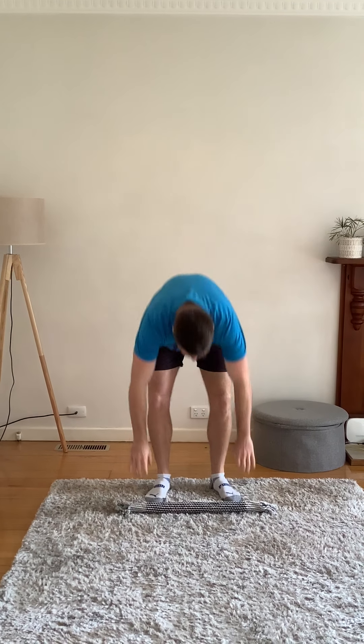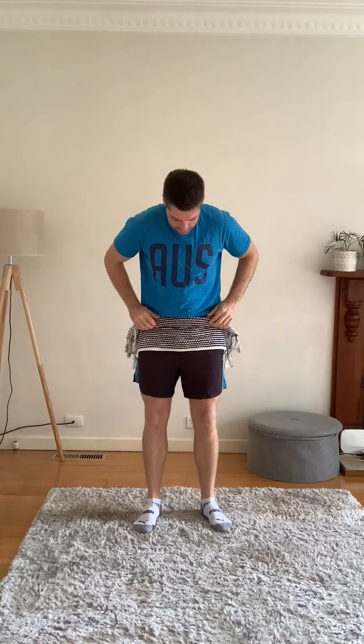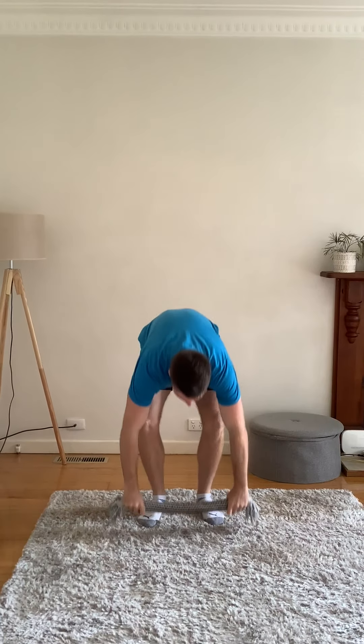Hi, this game is called In and Out. We have played this at school so hopefully you remember, but I'm going to do a demonstration here today in the house. All I'm using is a tea towel that's just rolled up. That's the line I'm going to be jumping over so we know exactly where we're going to be jumping. The game is a listening game and also a jumping and balancing game.